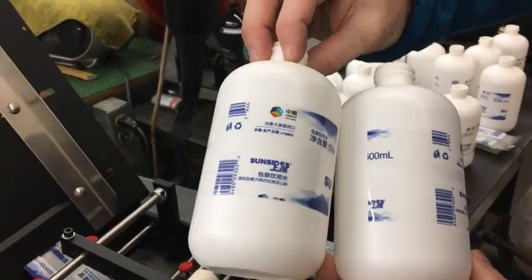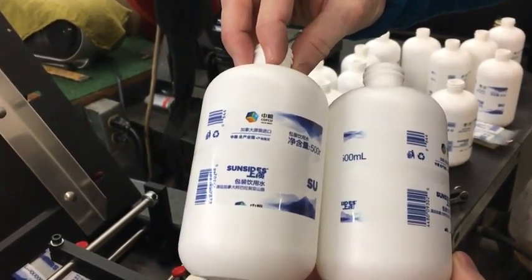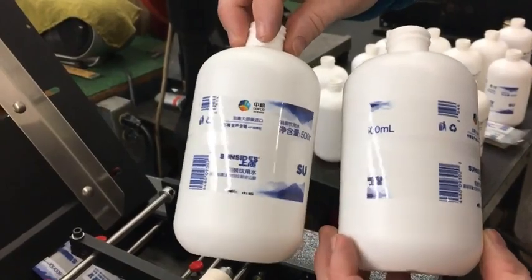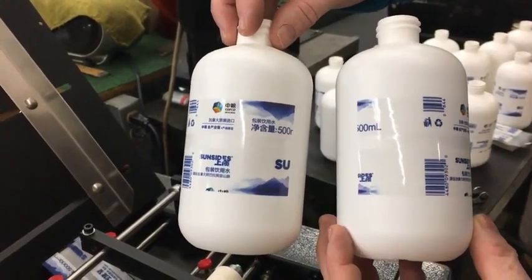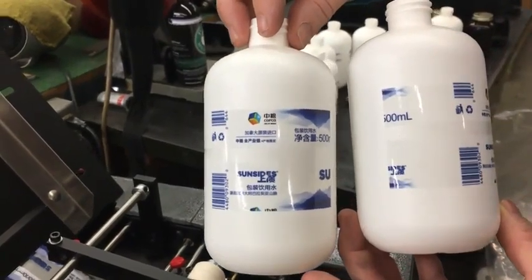And you can see they're consistent — as far as placement, probably within about a sixteenth of an inch. And you can see with that adhesive, it's pretty much a clear glue pattern, looking fantastic on these spot labels. If there's any questions, feel free to give us a call at 800-846-7716. Thank you.